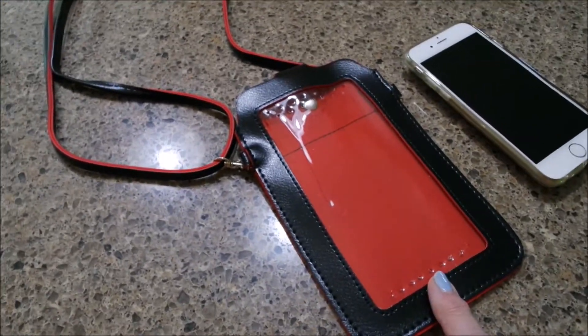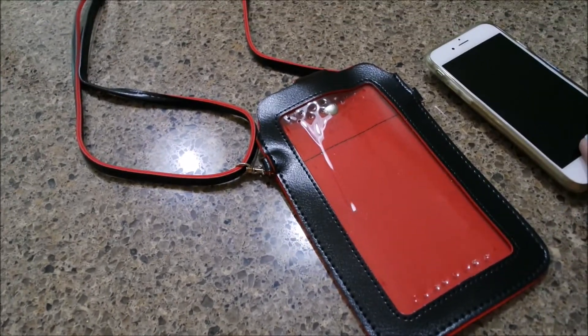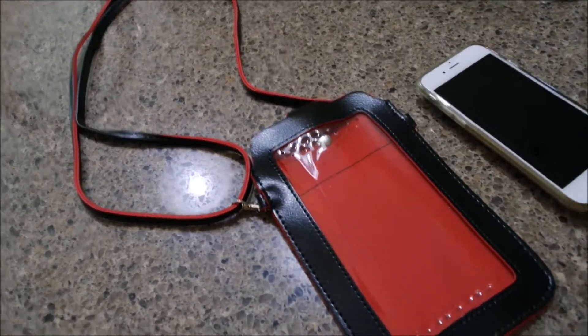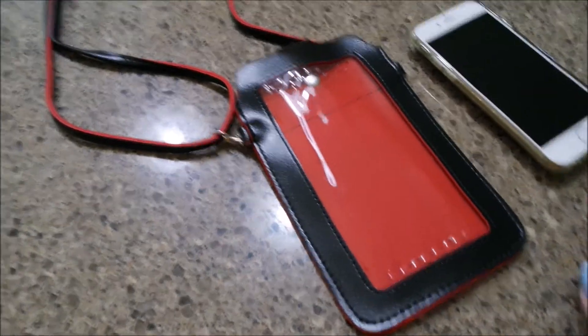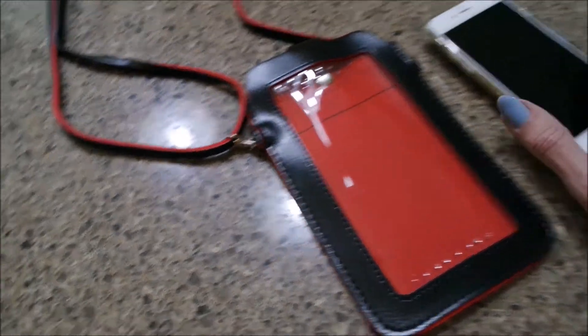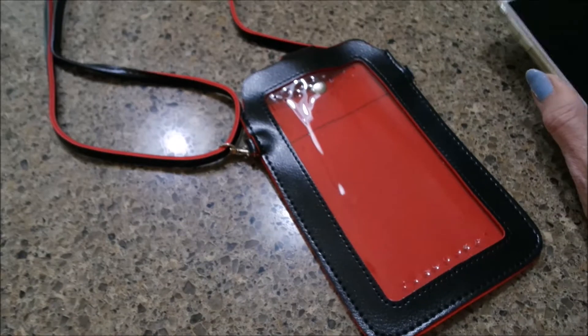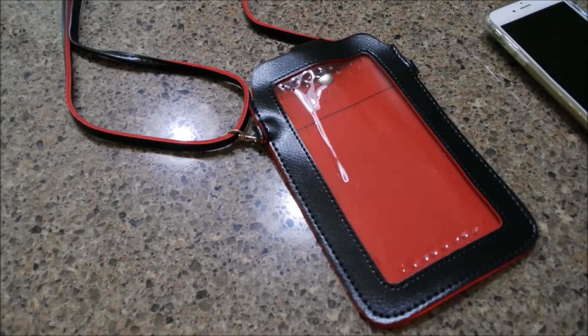We went to a fish fry the other day and I didn't take my purse, but I wanted my phone. I wanted some hand sanitizer and I wanted a little cash or a debit card and maybe a tube of lipstick. I was having to carry my phone or put it in my pocket, and sometimes whatever I'm wearing doesn't have pockets.